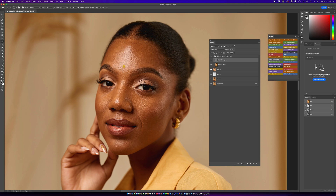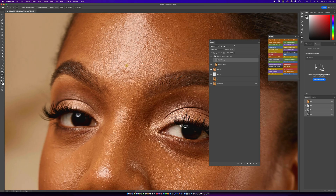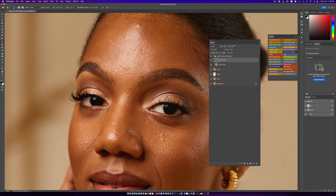Now I'm going to remove a lot of these blemishes on the face. Remember, the whole idea is to be as efficient as possible. I'll take my flow all the way back to 100% and just take out these blemishes quickly. When I'm done I'll be right back.